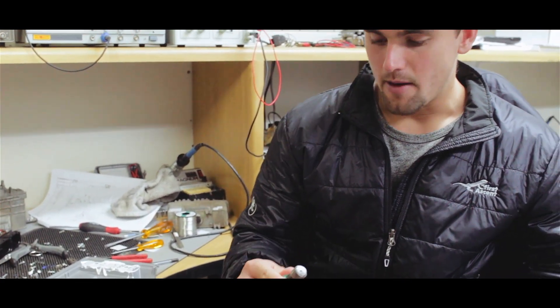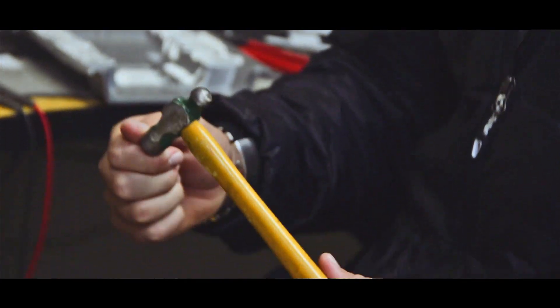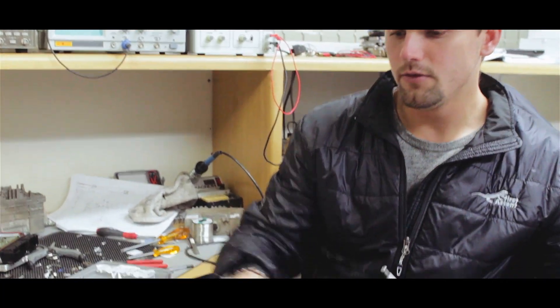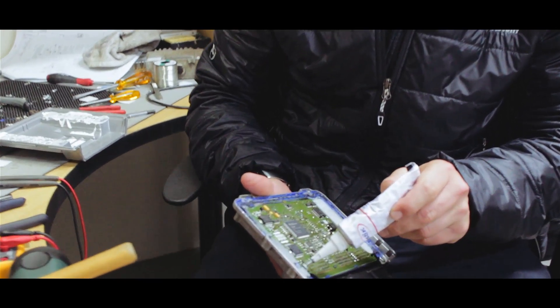The first thing is we have a hammer. This is basically used if you open up the lid of the ECU — sometimes they tend to bend a bit, so this is nice for just straightening up the lid again. Then we have our silicone, which is to seal the ECU again.